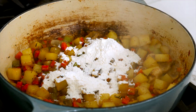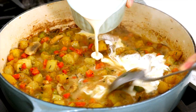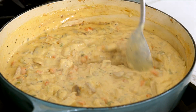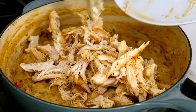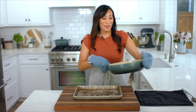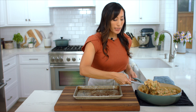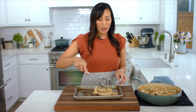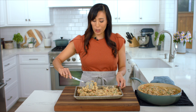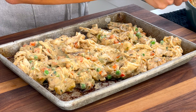Sprinkle in one third cup flour. Stir and cook for two minutes. Slowly pour in one and a half cups chicken stock and one cup heavy cream. Stir constantly until a thick and smooth sauce forms, about two to three minutes — it should coat the back of a spoon. Turn off the heat. Add the shredded chicken, a half cup of peas, and two tablespoons chopped parsley. Stir to combine. The filling looks really good — it's hearty and creamy. I'm just going to transfer the filling to a sheet pan to quickly cool it down. We don't want to add hot filling to the pie crust. We want to cool it down to about room temperature, which takes about 20 minutes. You could also pop it in the refrigerator to speed up the process.